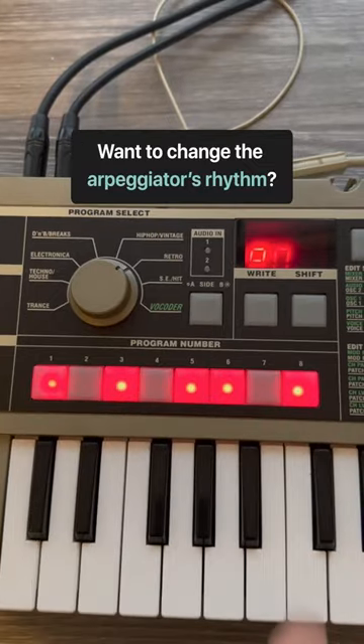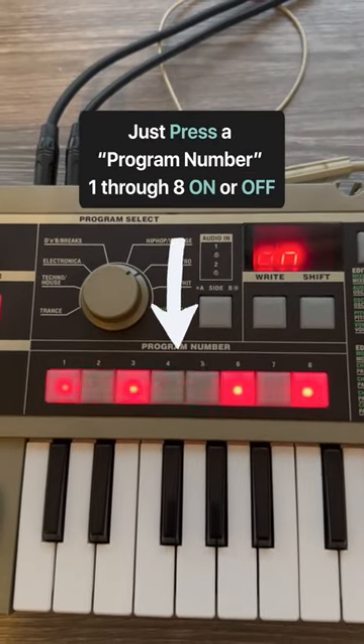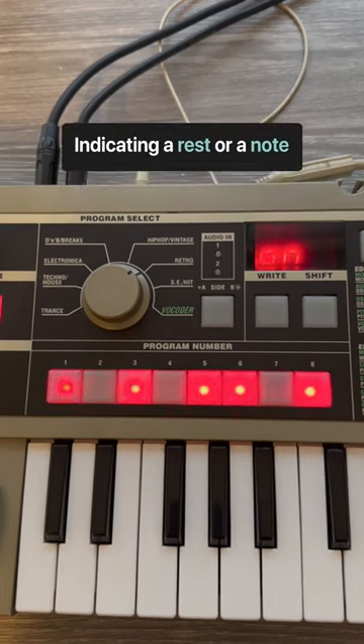To change the rhythm of your arpeggiator, all you have to do is press a step to turn that on or off, which will indicate a rest or a note.